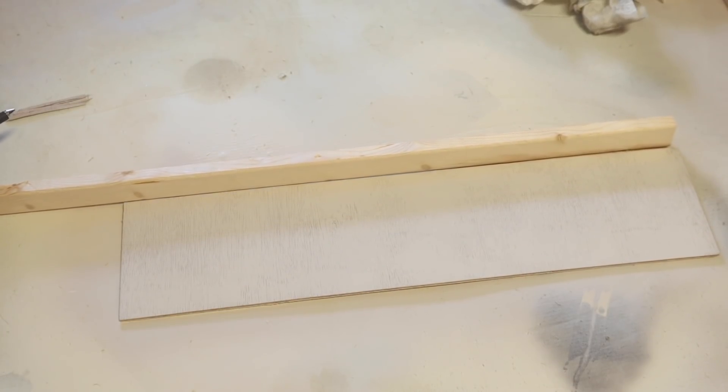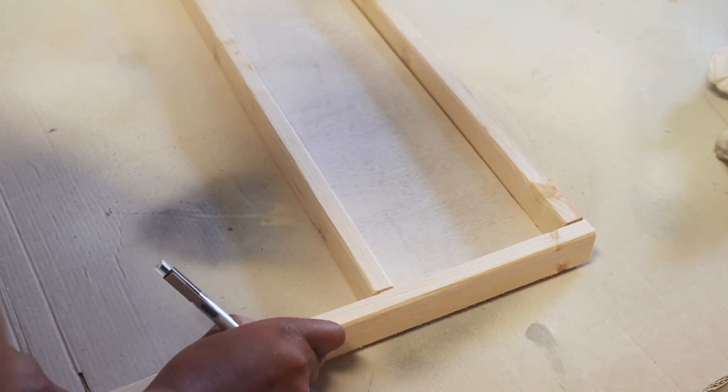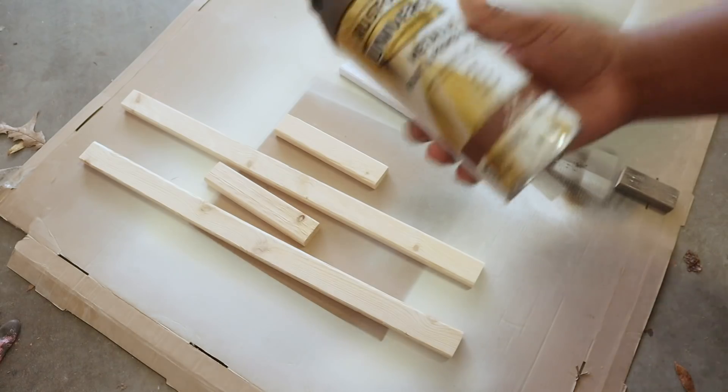Now it's time to frame up the plywood. I'm using some 1x2x8 boards. I like to take the boards to the sign and mark off where I need to cut, then take it to my miter saw and cut it down to the size I need. I did that for both the top and the sides. If you want your sides to be longer than your top, you'll need to cut your sides first, then cut your top pieces. Most of the time I do my top two pieces first and then the two side pieces.